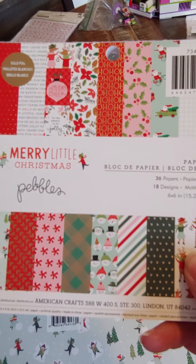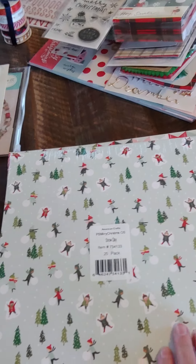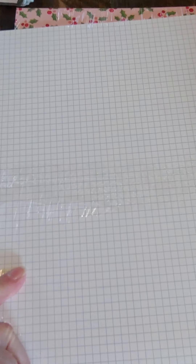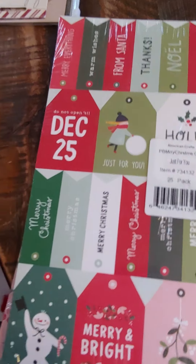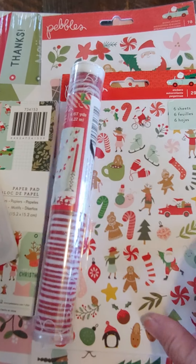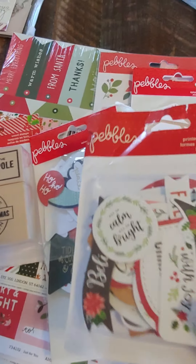You'll get a 6x6 pad — 36 sheets, single-sided, Merry Little Christmas. And then you also get three of these 12x12 sheets. It's got this one, which is this on the reverse side — it's green. You'll get this one with all the tags, and this is the reverse. And then you'll get this one — the pink background with the holly berries — and that's the reverse. So you will get three 12x12 sheets, one 6x6 pad, the stamp set, the felt banner set, the 6x12 sticker sheet, the sticker book, two different 40-piece ephemera packs, and another 40-piece ephemera pack from Cozy and Bright.